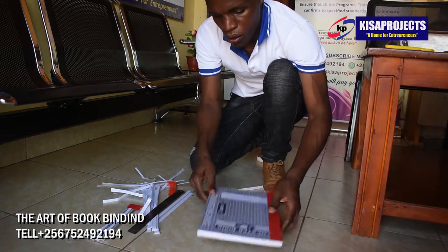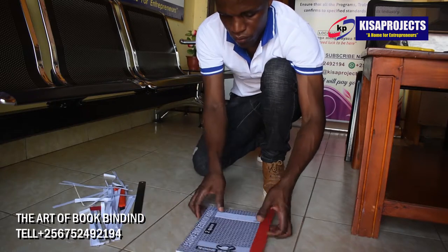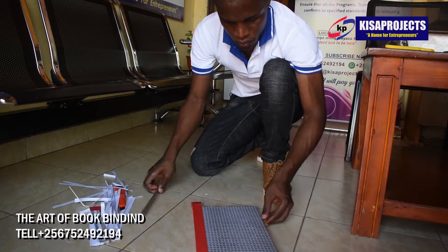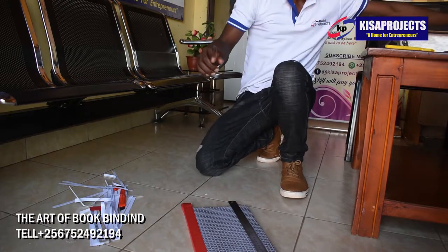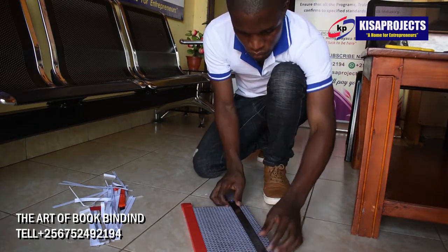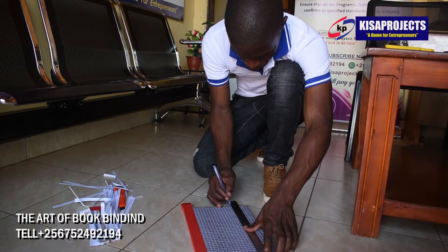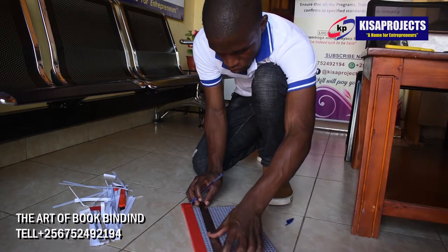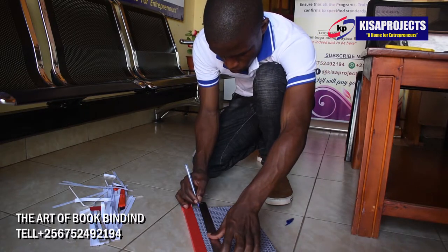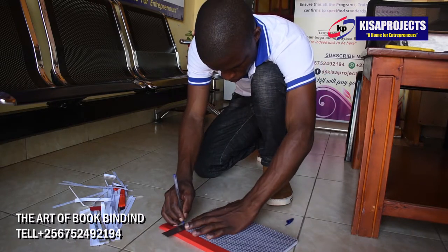Method number one is case bound, or what we call hardcover. Method number two is perfect bound, or what we call softcover. Most commonly used for paperback books and documents, softcovers are bound in a similar way as hardcover books. This type of binding is also used to bind novels, annual reports, and self-help books. Another method is wire hole, or what you can call arrow binding.